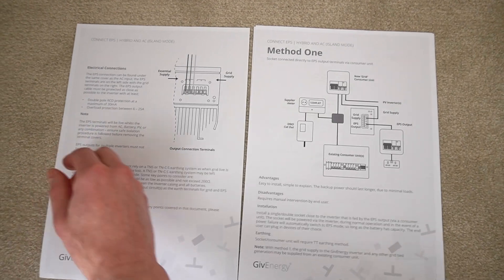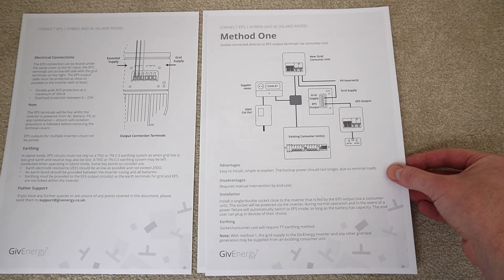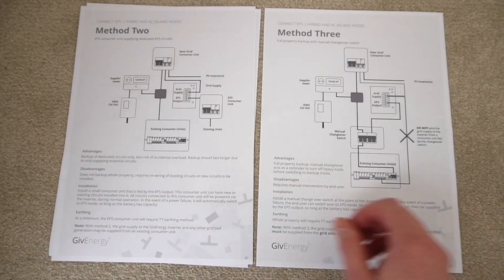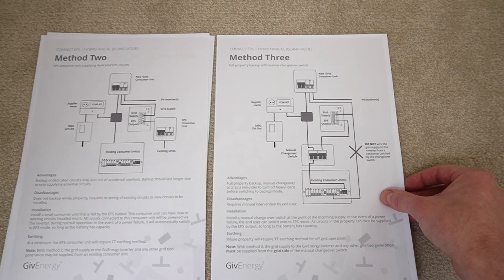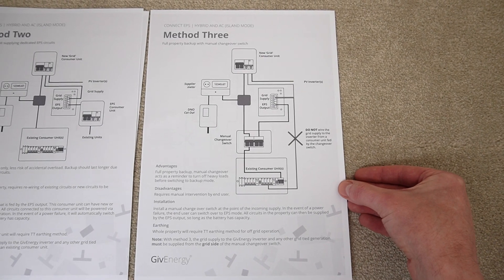This document describes the different methods for emergency power supply, including just a single socket, or method 3, which is what we're doing — the whole house manual switch-over.